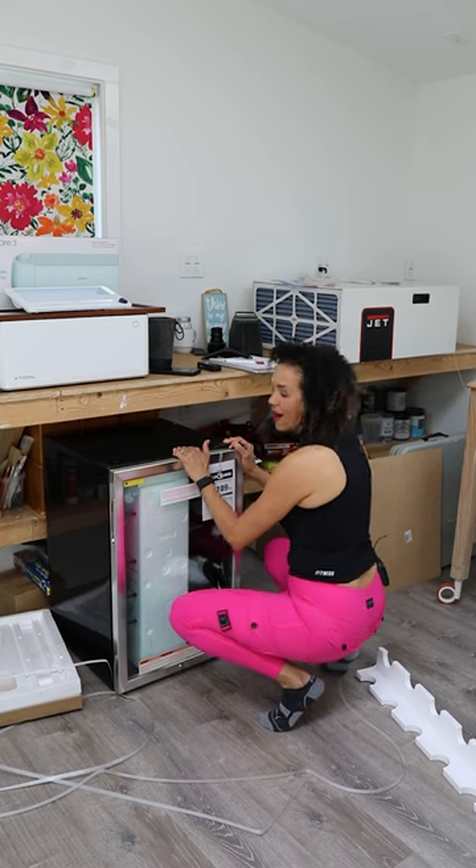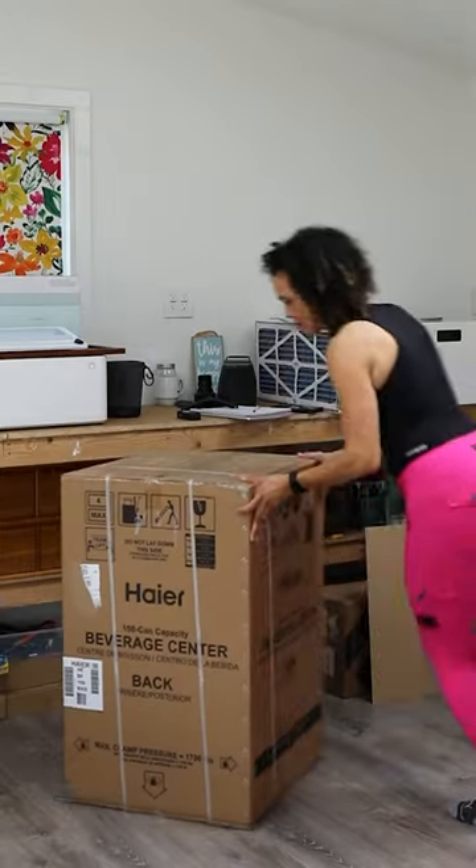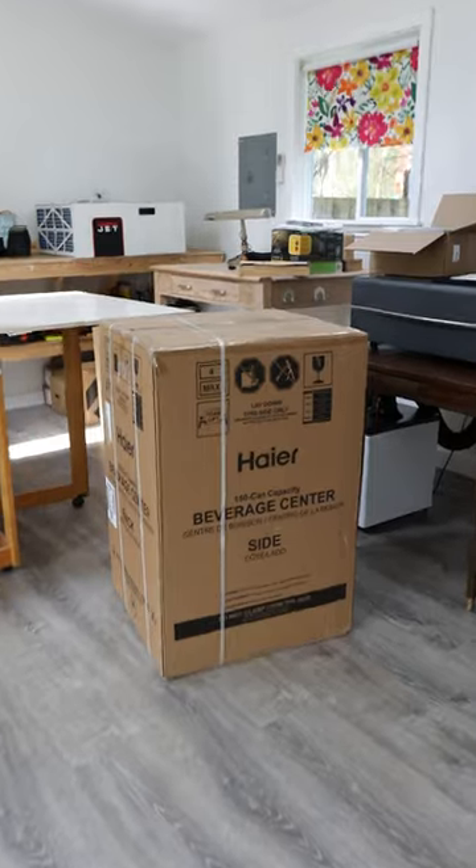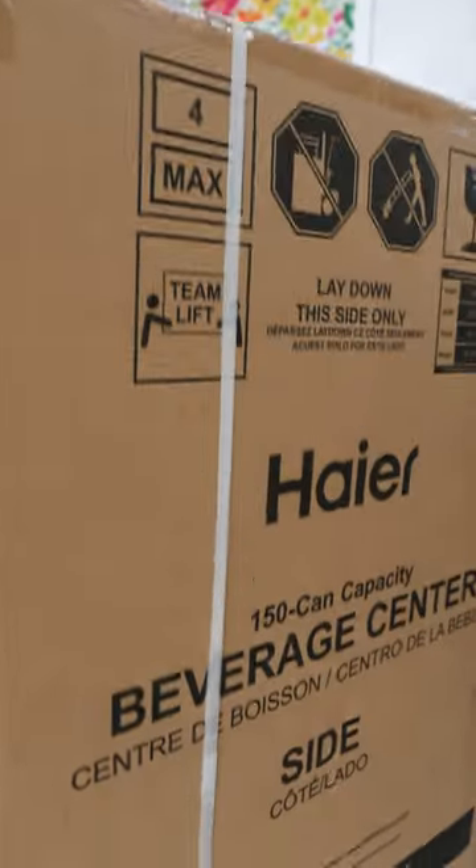Oh my gosh, I'm excited! My She Shed is getting a beverage center. I'm teaming up with Hire for this project, but let me show you how I got to this point.